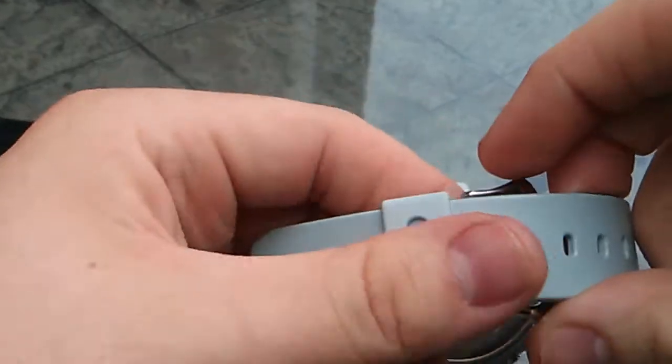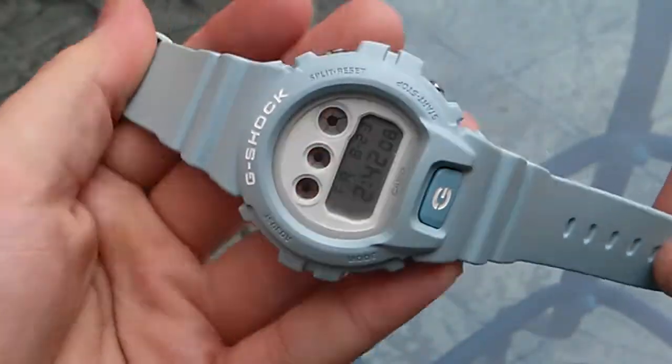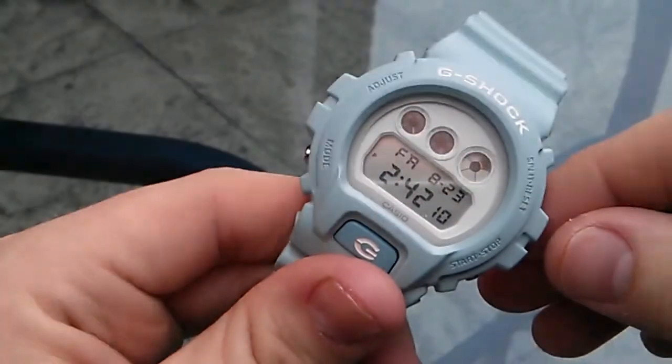There's nothing extra to be said — it's all blue. You've got the light blue keeper, light blue straps, light blue bezel, and the white detail throughout. It's a very nice watch.